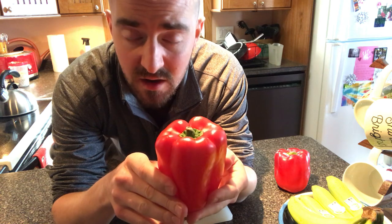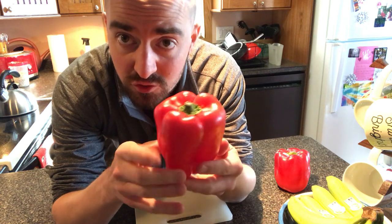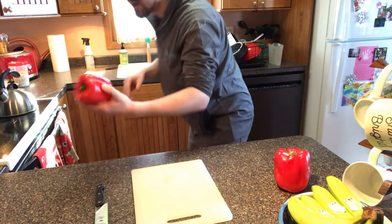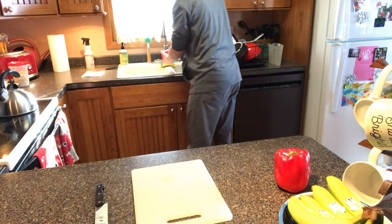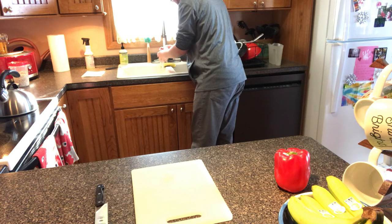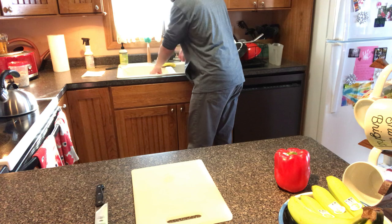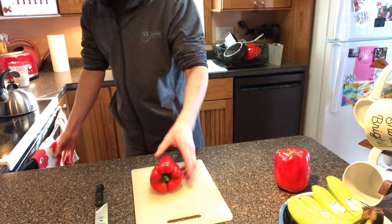So the basics of cleaning up and cutting and prepping a pepper. First things first, you bring it home from the grocery store — you'll want to give it a quick wash. So we'll swing right behind us here to the sink. Just a little bit of cold water, give it a cursory wash, shake it off a little, and let's bring it back to our cutting board.